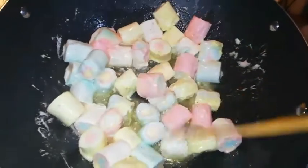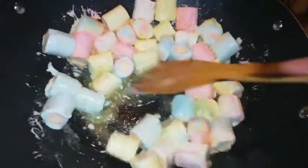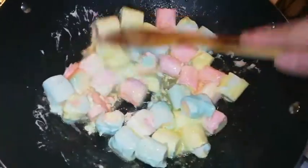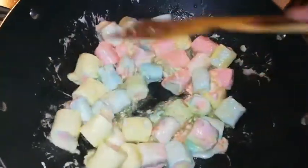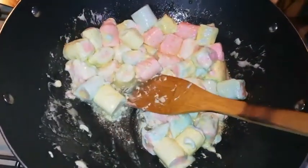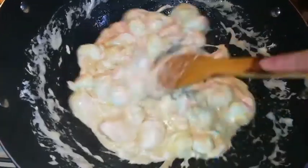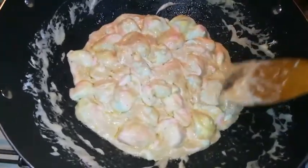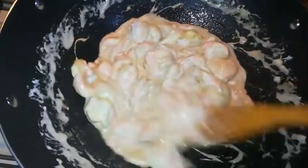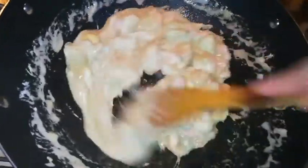The marshmallows are melting. I'm going to add a dash of caramel in here — I love caramel. I'm going to melt this up first and then I'm going to add the caramel. Keep stirring until you don't see these marshmallow lumps, until everything is all in one lump of gooey goodness.